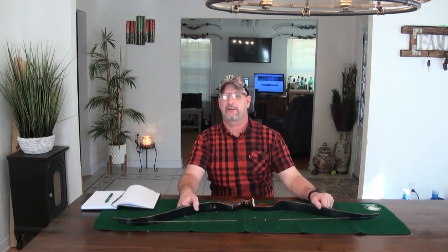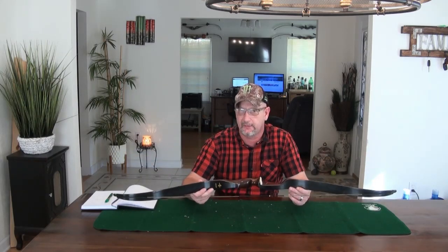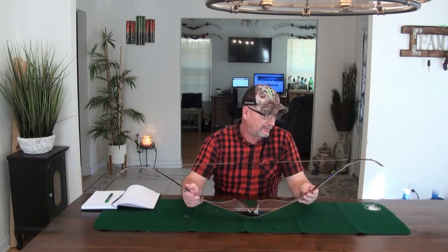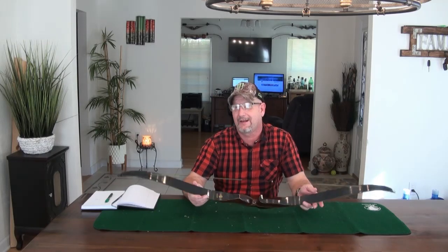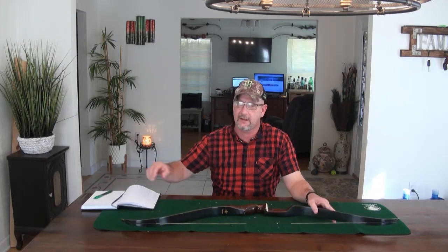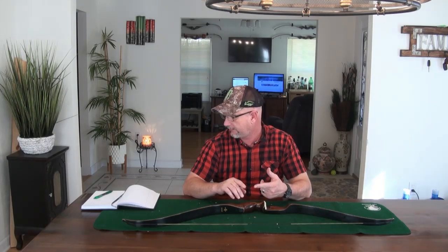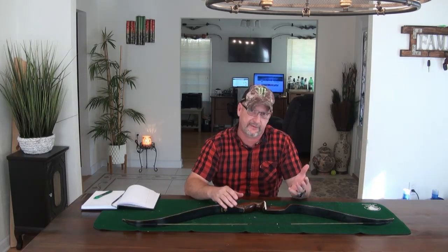We just finished the range session on this Browning Cobra bow — 50-inch AMO, 50 pounds at 28 inches. I've got to tell you, I'm not really impressed with the bow. Let me tell you what I like about the bow and then what I don't like. Then we'll go through my six criteria I grade every bow on: first being quality, second the specifications, third the shootability, fourth the speed, fifth how quiet the bow is, and sixth the value.